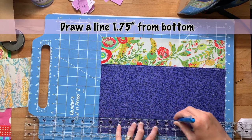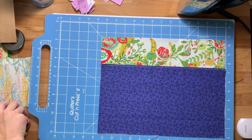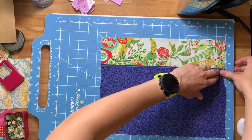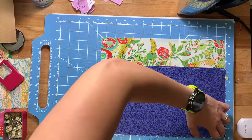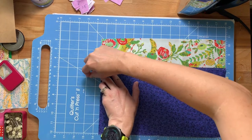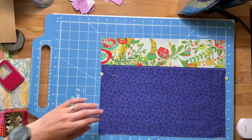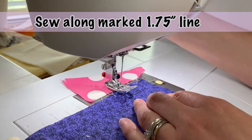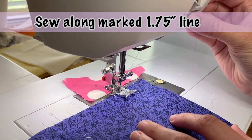We're going to draw a line one and three quarters of an inch away from the bottom of the fabric. You'll want to pin this — I usually don't pin, but I tried out these new quilting pins. They were kind of a pain to get into the fabric. Then we're going to sew along that one and three quarters inch line that you just marked.